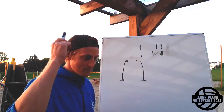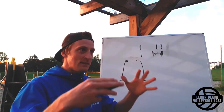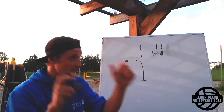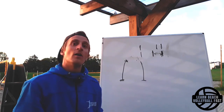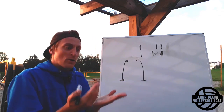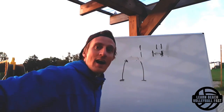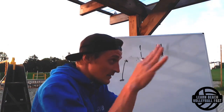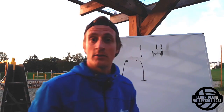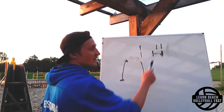The second thing a lot of people want is to see better when they attack - to see in their peripheral vision what the opponents are doing so they know where to shoot. Some people want to learn the head-nod technique, where during the last two steps of the approach your head goes down, you see the court, then you jump up, find the ball again, and hit where you know there's no defender. Why does this become easier with the quick arm-swing technique?